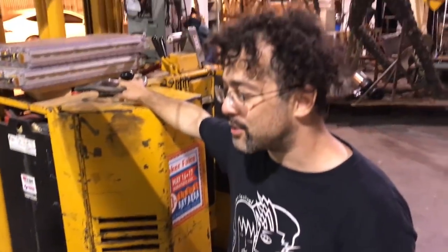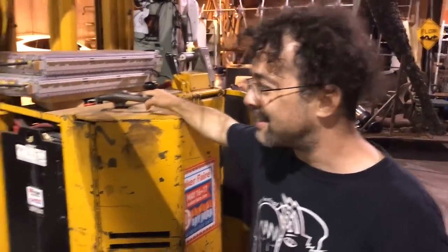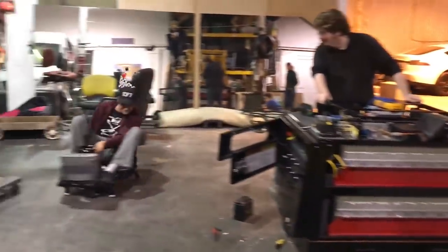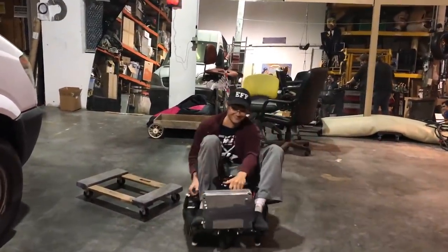He was famous before you — he built an x-ray machine when he was like 15 and got in Popular Science. That's pretty cool. And now look at him, look how far he's come. It's a drip machine. It's really easy to wipe out.